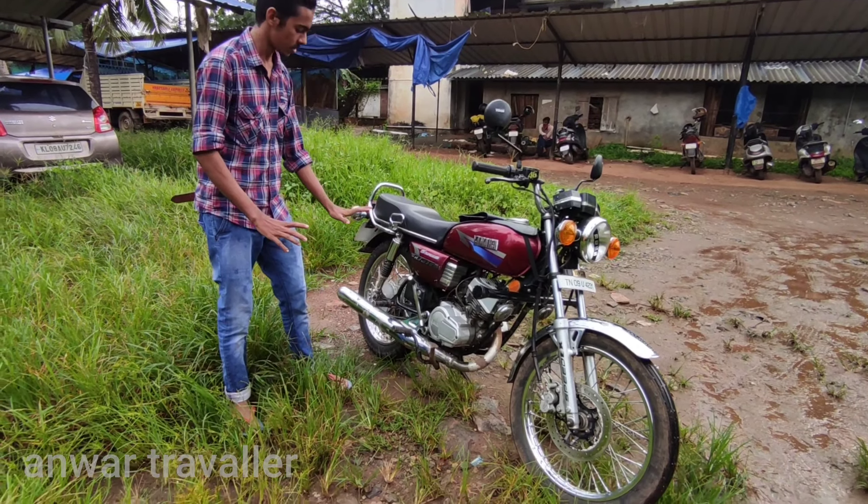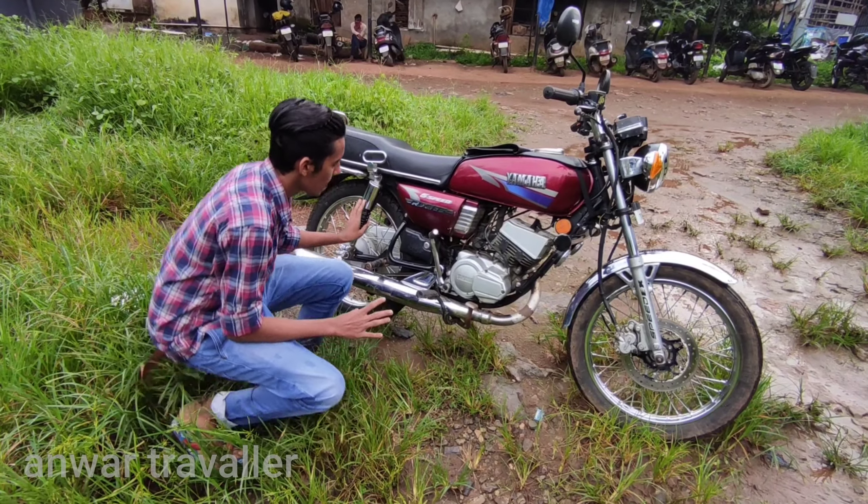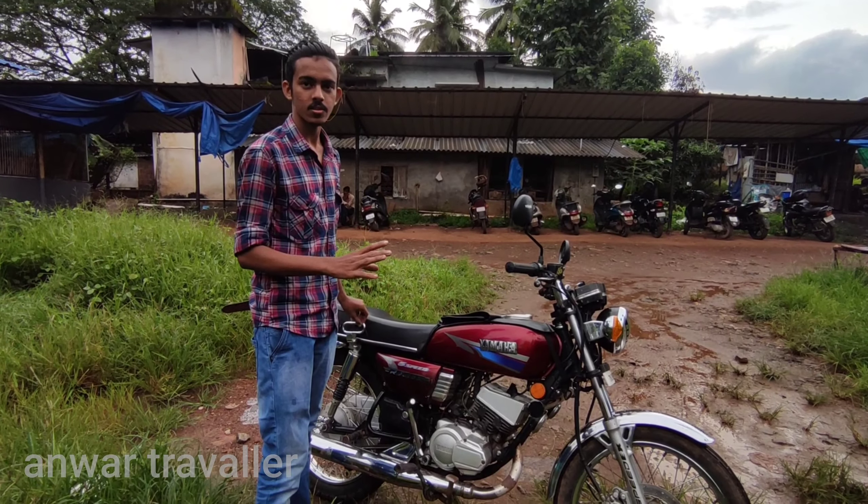This is the engine. This is the full engine. This is the converter.